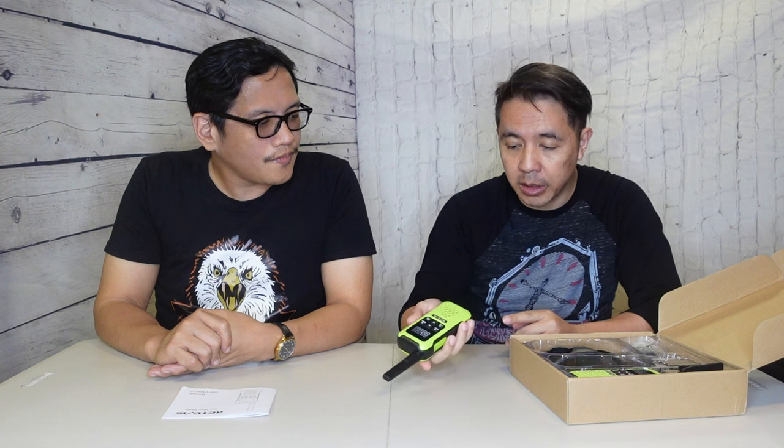So how's it feel in your hand? It feels good. It's not too heavy, not too light. No batteries yet, but it feels really nice and sturdy. This is supposed to be waterproof as advertised by the company, and we will be testing how well the waterproofing works and the range of course.